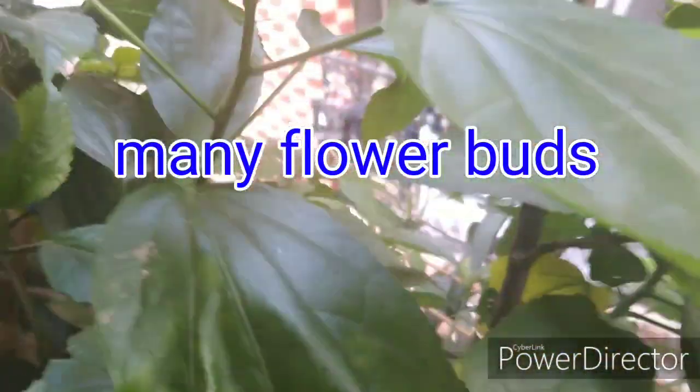Good morning, friends. Look, this is a hibiscus plant. Look how fresh it is.